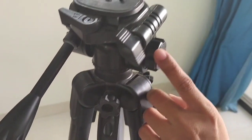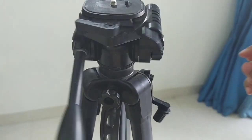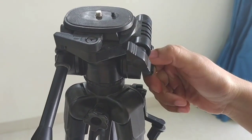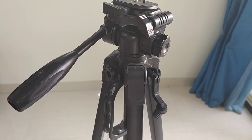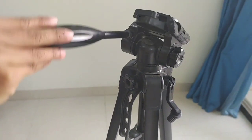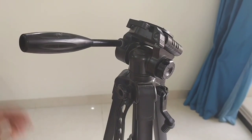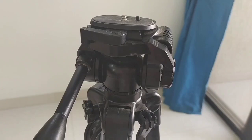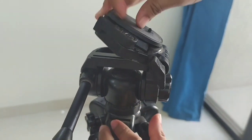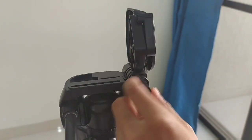Nearby to this lock, they have also provided one more lock. Unlock it so that you can move the head left and right, then after taking it to the correct position, lock it. Besides this lock, they have provided one more lock — unlock it so that you can move the camera up and down. After taking it to position, lock it. At the top they have provided one more lock so that you can take the camera to a horizontal or vertical angle. After taking it to the correct position, lock it.